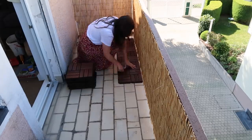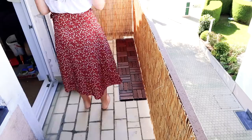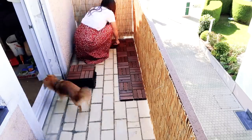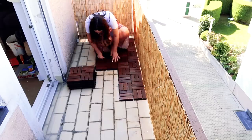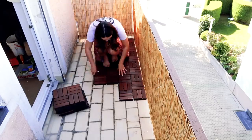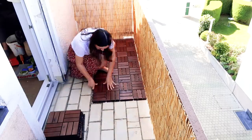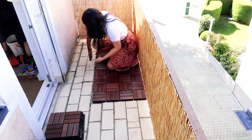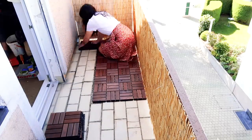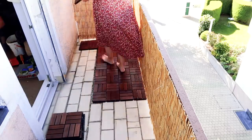That is everything they did themselves in preparation for the day and now we're getting started with the floors. We decided to go for an easy solution that works in every space and can easily be reverted since they are renting the space for a limited time only, so we went ahead and got those wooden tiles from IKEA that you literally just click into each other to build a floor.